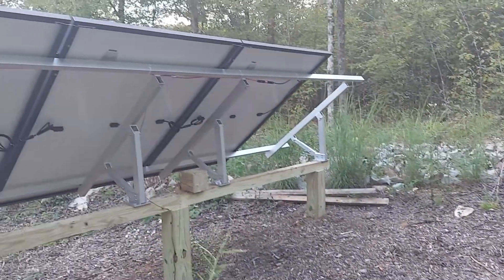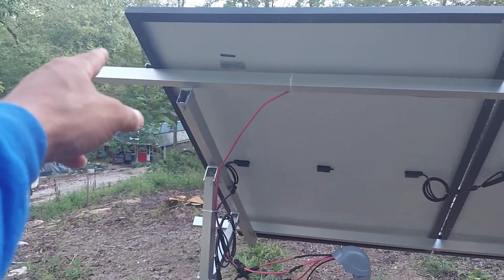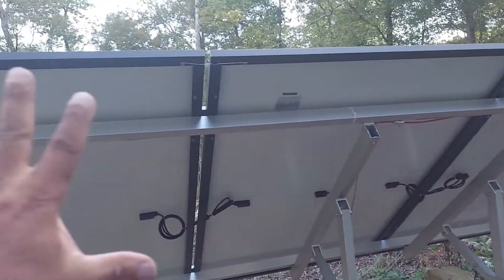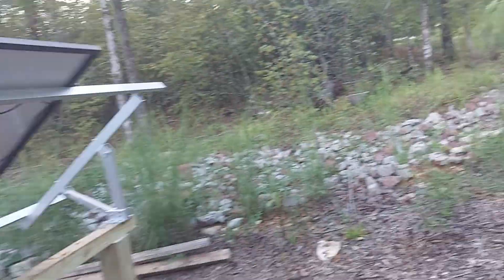As you can see, both arrays are done. If the customer needs more panels, I can extend that and put two more on this array and two more on this array — and I think that's what the unit calls for.